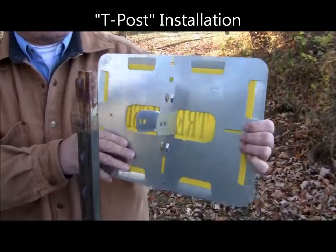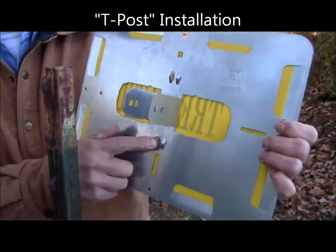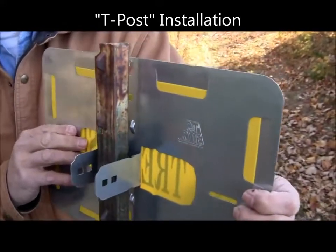Once they're at 90 degrees, insert it onto the post. Using the little embosses to straddle the T-post will keep it securely in place so it doesn't twist.